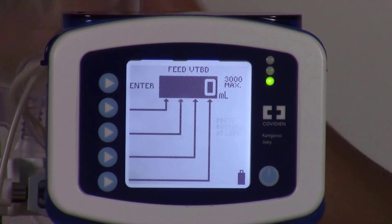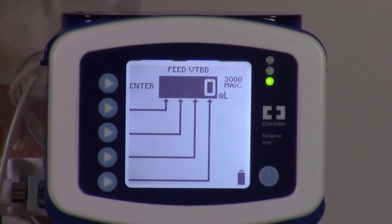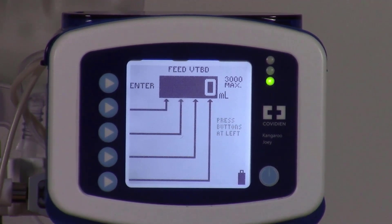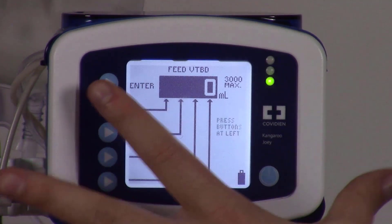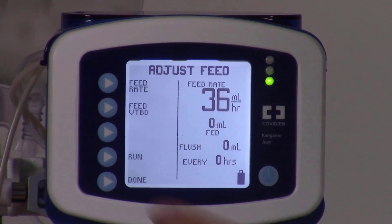We prefer to wait until the formula in the bag runs out, which will give us an alarm to refill the feeding bag. So ensure that the feed VTBD remains at 0. Select enter, then press done.